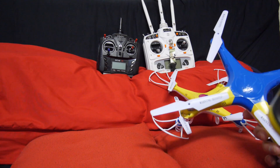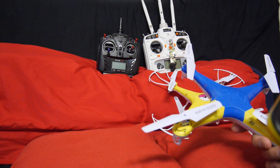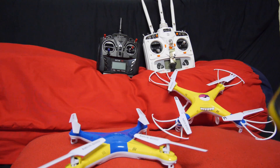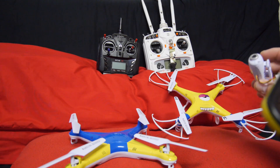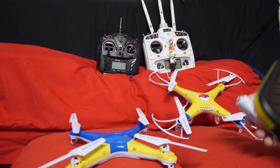Hey guys, in this video I have the SYMA X5. The X5C comes with an onboard camera while the X5 doesn't. You can always buy a camera module later on for about $25 and you can make it capable of recording videos and pictures as well.